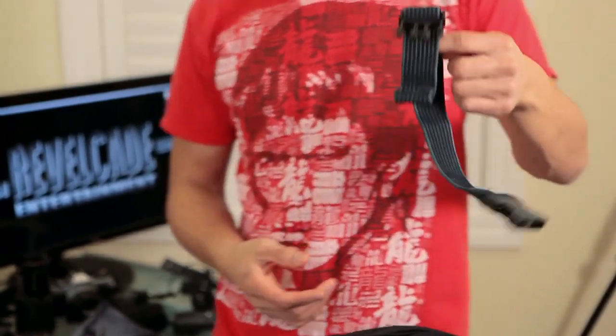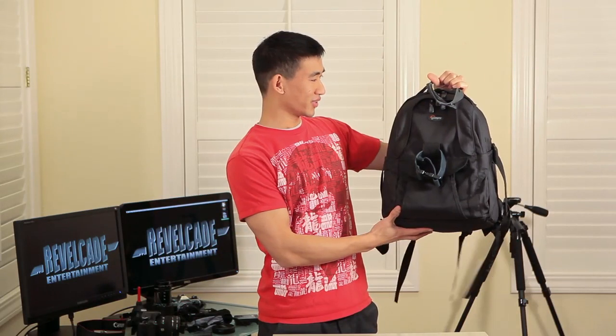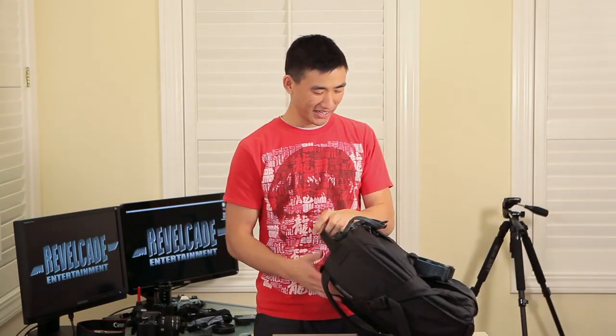So what I did was scrapped around for a couple of more durable straps and replaced the bungees with those. What you end up with is a sort of Frankenstein-looking backpack, but at least now it's a much more solid and complete package.